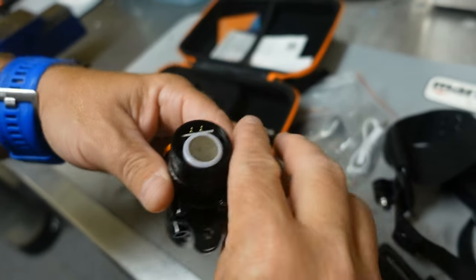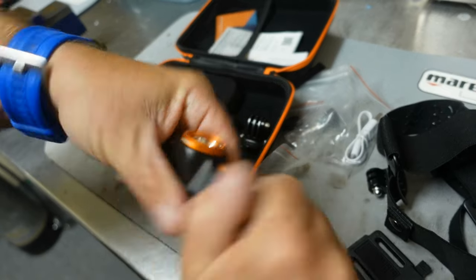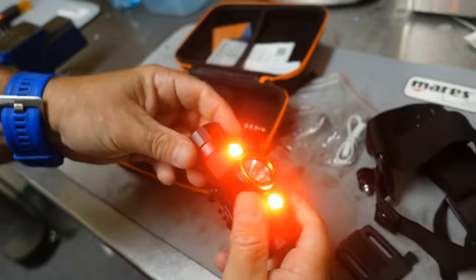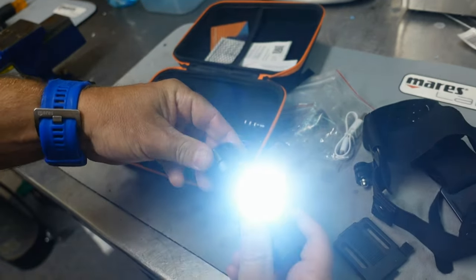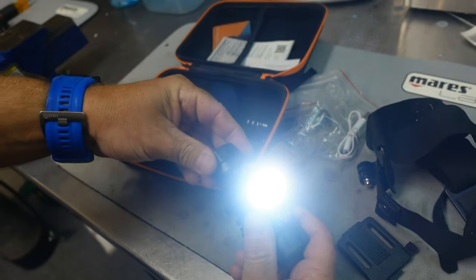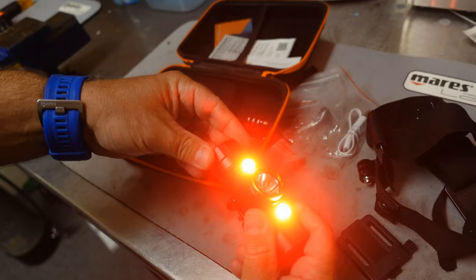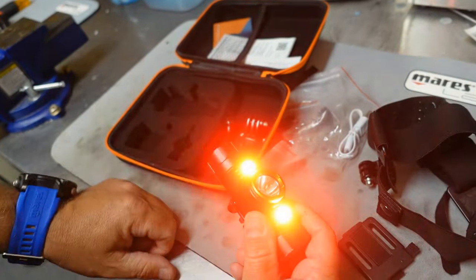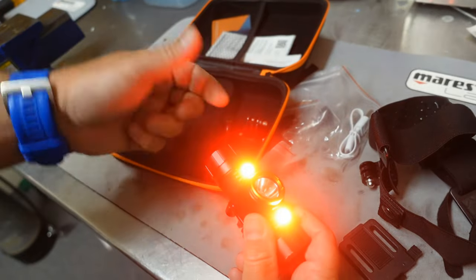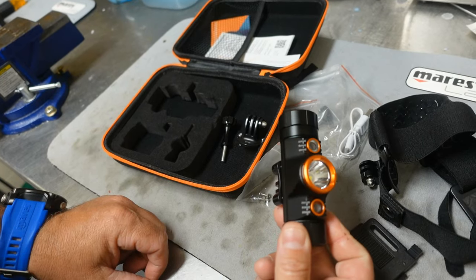I'm just going to put the positive down and see if that works. Battery is installed correctly. We've got multiple modes: a low beam, a high beam — the center must be off — then a red beam, a low red beam, a strobe feature, and an SOS mode. Let's break into the manual to see what it has to say about the TD-01 headlamp.